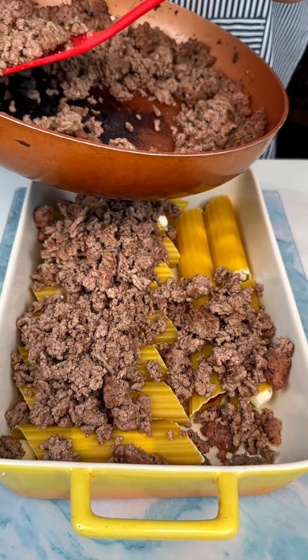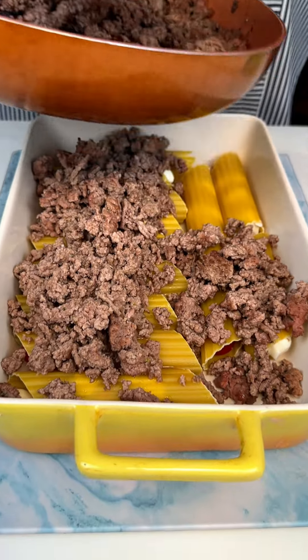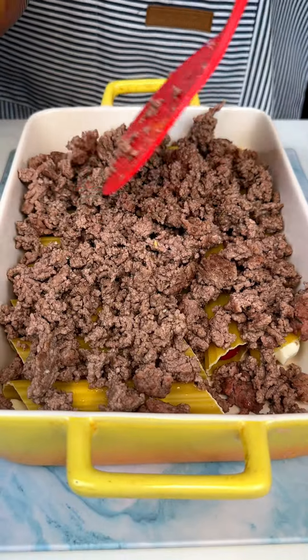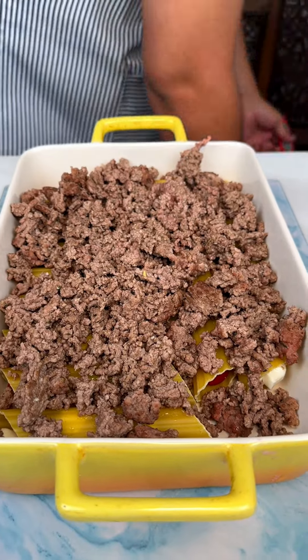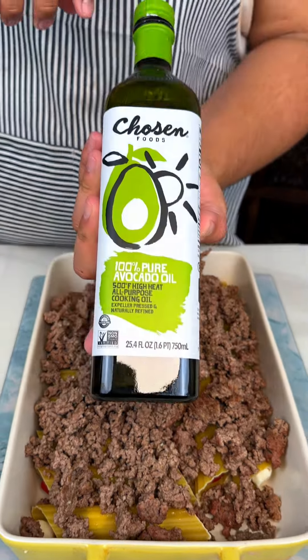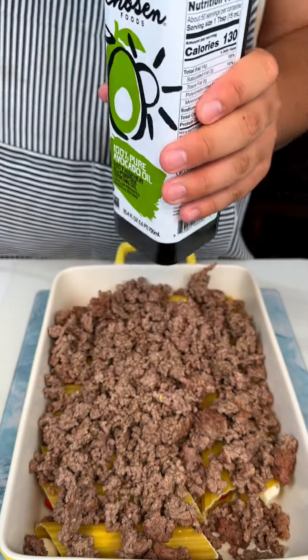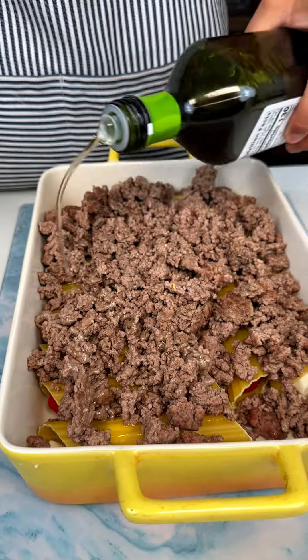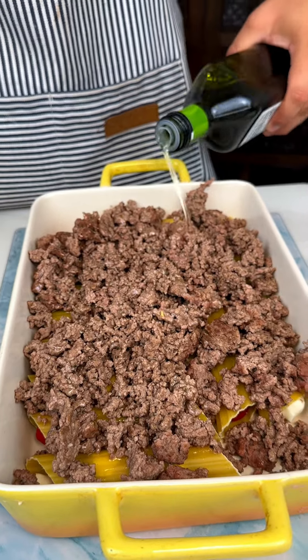But if you want, you could even do this with sausage, ground sausage — it's totally up to you, however you would prefer. We are going to do a thin layer of some avocado oil so the noodles will saturate and won't stick together.